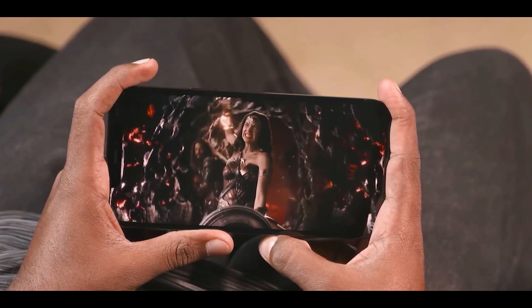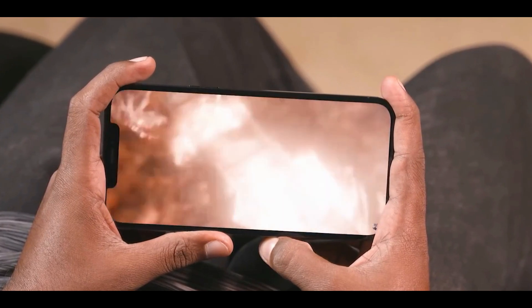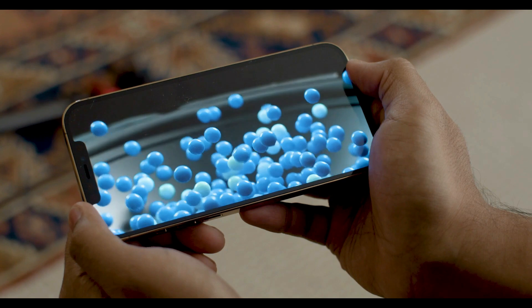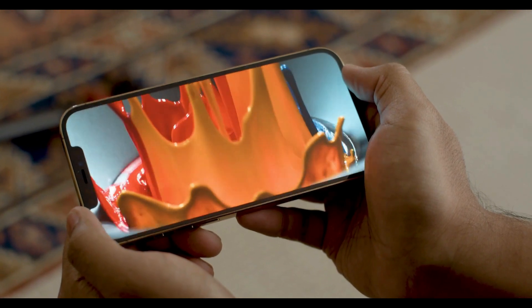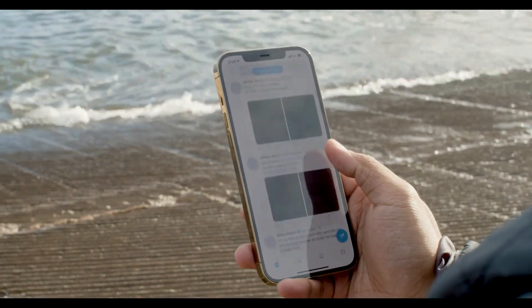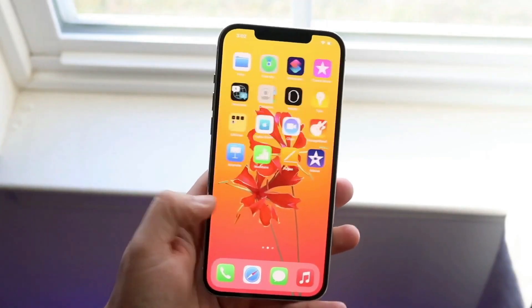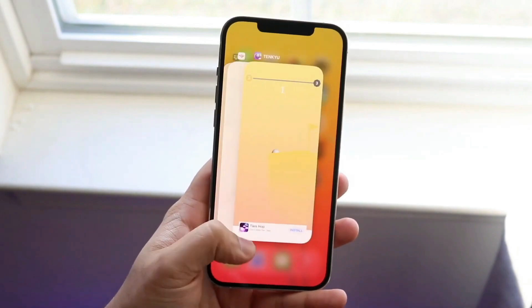With its 6.7-inch OLED display, the iPhone 12 Pro Max's panel is smaller but brighter than the 6.9-inch Galaxy Note 20 Ultra. This device also happens to offer the most color-accurate display ever tested. The only thing missing from the iPhone 12 Pro Max is a smooth 120Hz refresh rate display.